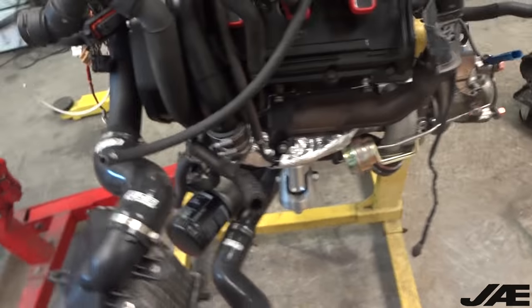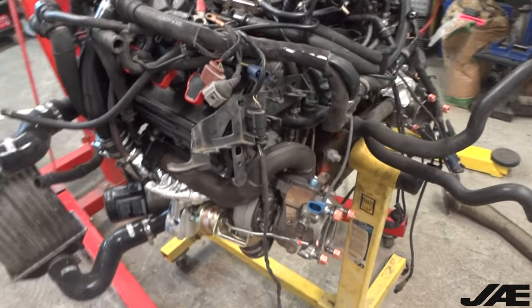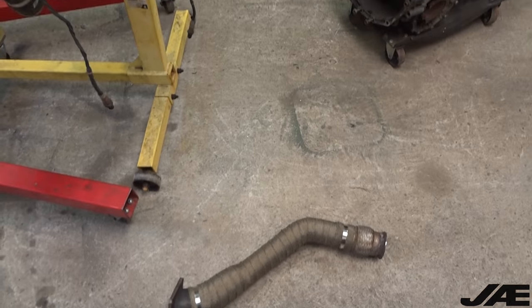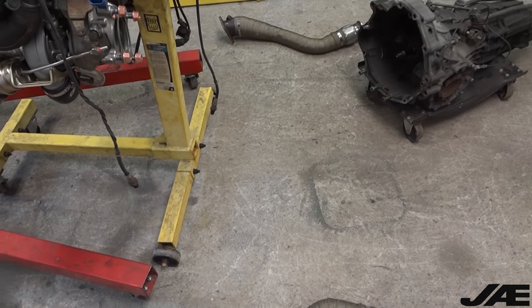Now I'm going to turn on the time lapse and we're going to bolt up the clutch and transmission and put on the downpipes. You'll be able to see me fix up these downpipes and the exhaust in a later video.